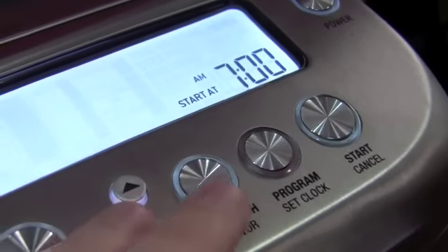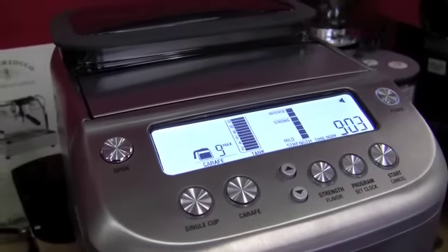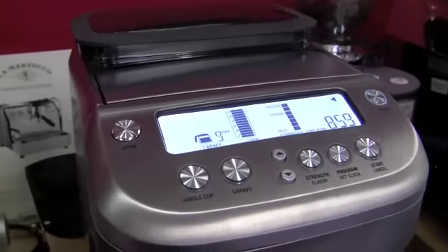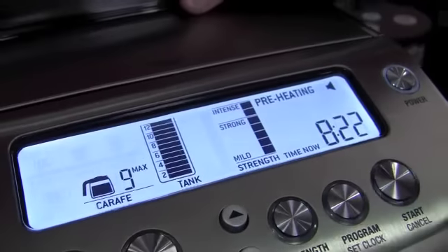One thing we've noticed about this grinder is that it is really loud — you could use it as an alarm clock if you were close enough to the kitchen. One other great thing: in most coffee makers, the first spurt of water is cold because it's sitting in the line. But as this is grinding, it's actually circulating the water through the heating element so that all the water that hits the coffee is hot right out of the gates. You can see that preheating happening right there.